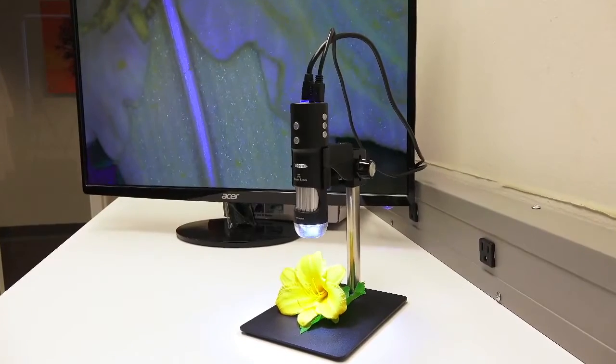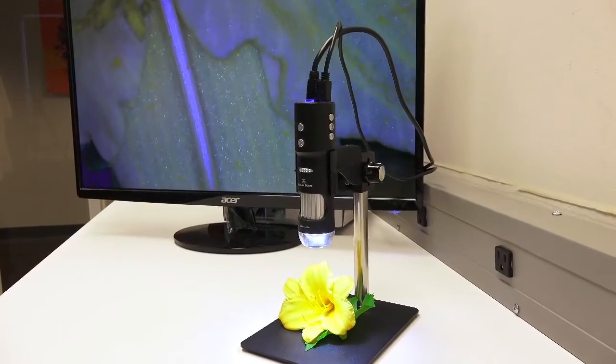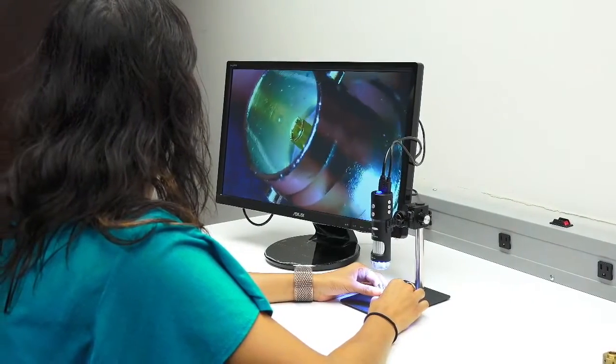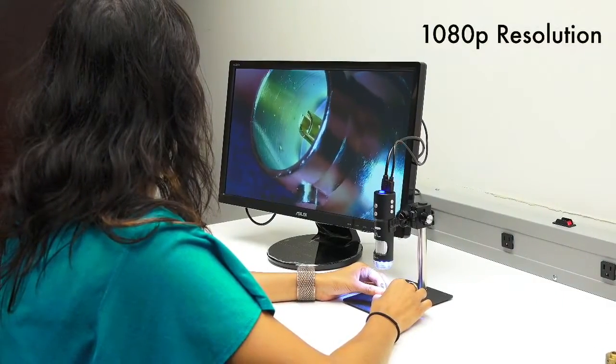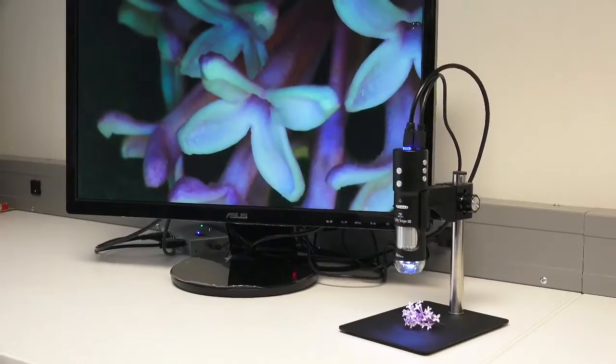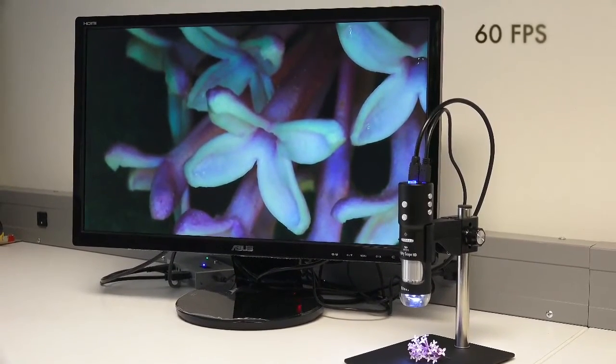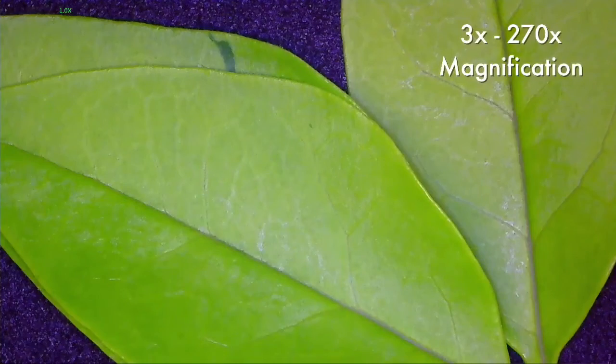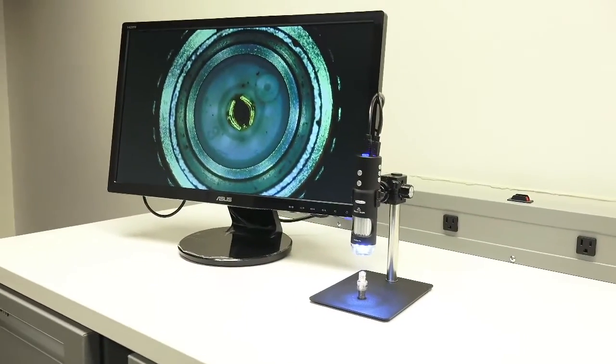Simplify your inspection with Avon's MightyScope HD Digital Microscope. The MightyScope HD features an HDMI output, providing crisp 1080p high-definition imaging directly to your HD monitor at 60 frames per second, with a magnification range of 3x to 270x magnification on a 24-inch monitor.